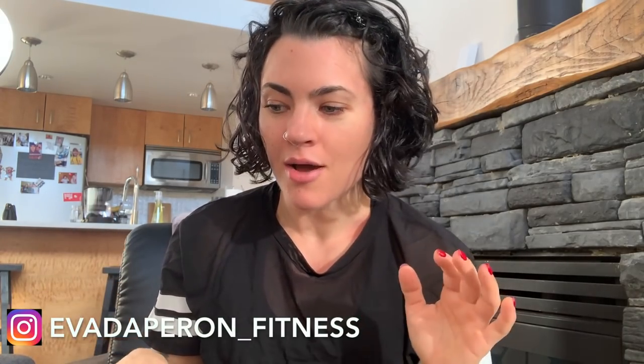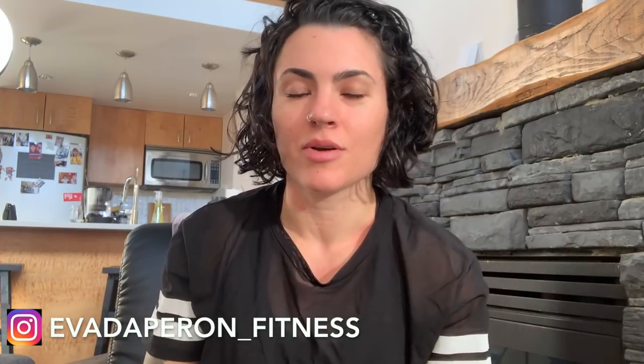It's all kind of pinned up right now — this is not the final look. I thought I would let it air dry and answer a few questions from the Q&A that I posted to my Instagram yesterday. I'll just go in order of how the questions were sent to me.